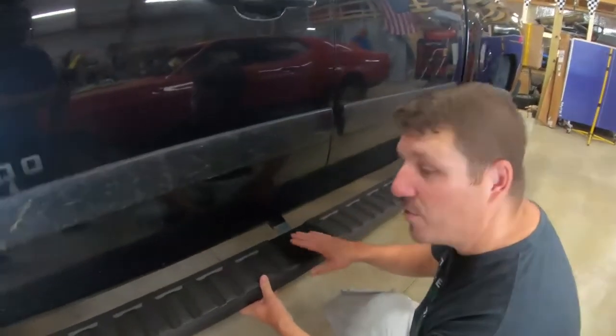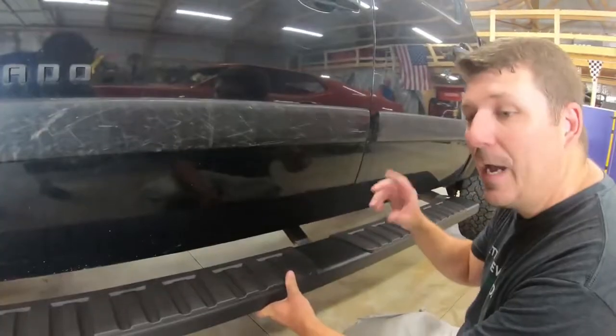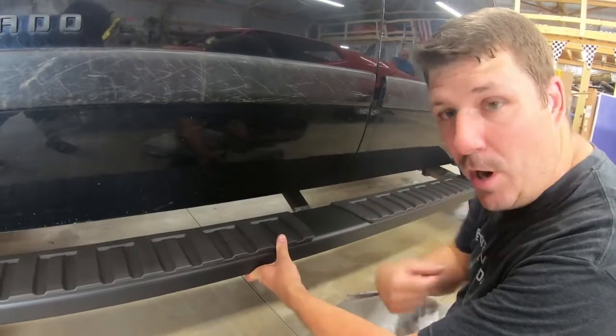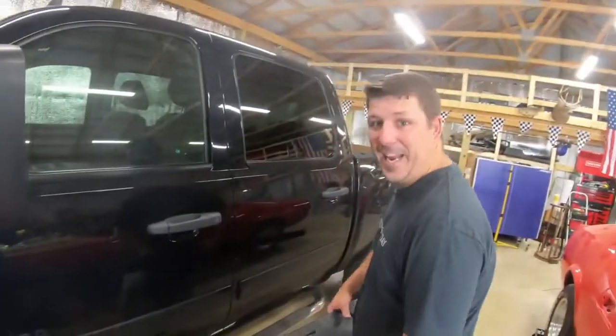If you haven't seen any of the other videos on performing upgrades on my truck, like blacking out the Silverado — the grill, the tailgate, the rims — we have a whole playlist dedicated to this truck. Go ahead and click that playlist, it's right up in the corner. Let's get started, I'm excited, I want to get these on and see what they look like.